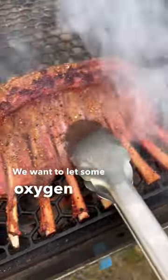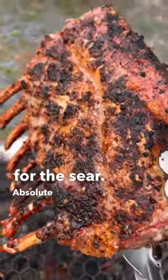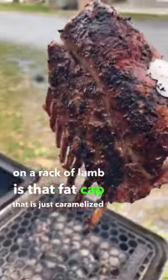We want to let some oxygen in, get those coals fired up, open up the lid, and we're ready for the sear — absolute perfection. The tastiest bite on a rack of lamb is that fat cap that is just caramelized perfectly.